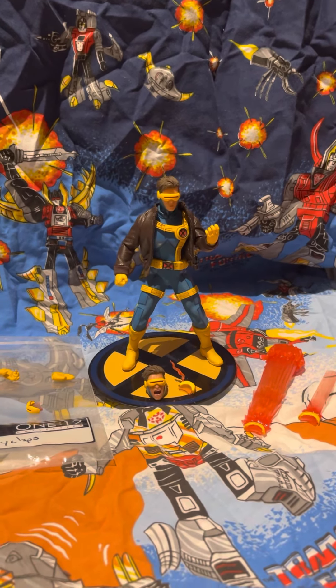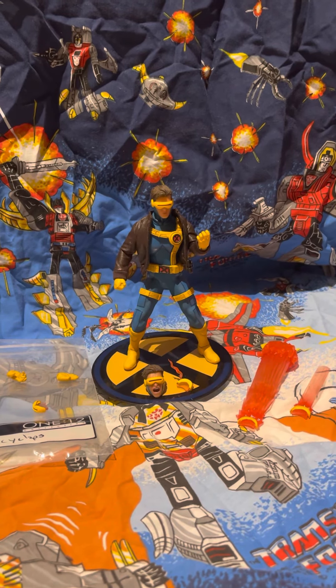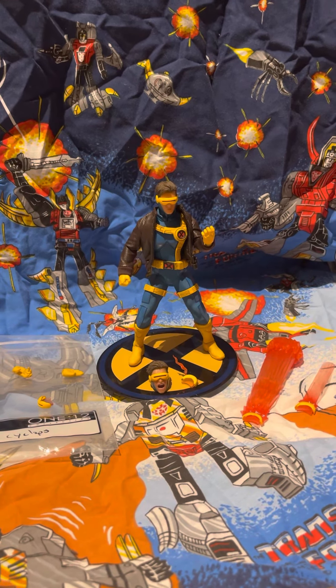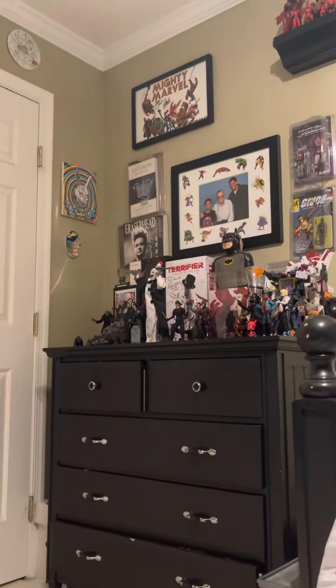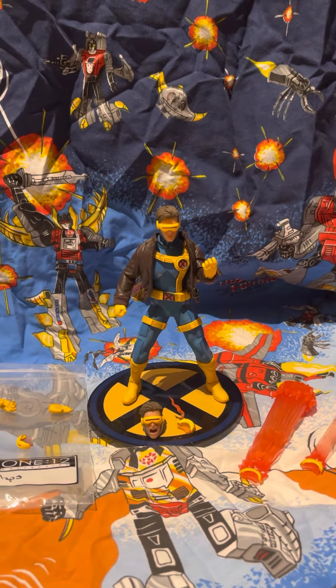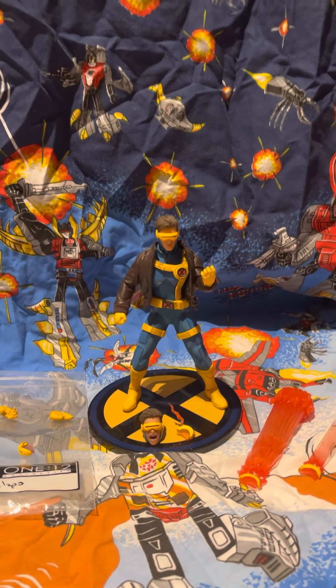I've wanted this figure for so long and I don't really have that many Mezco figures — neither does Sebastian, he might have one or two more than me. I've never really stepped into that realm, just kind of dabbled. I finally got my one sixth scale figure, which is Art the Clown from Trick or Treat Studios that we reviewed. But these Mezco figures are some that I have a few of, so let's get into this review.